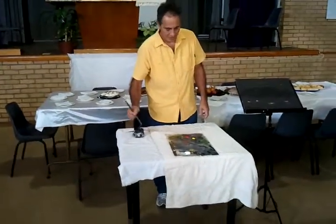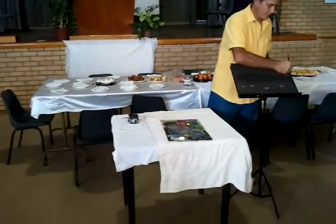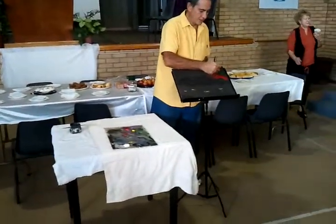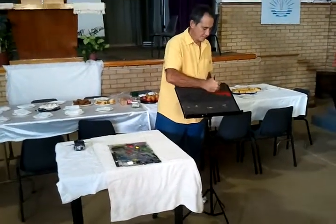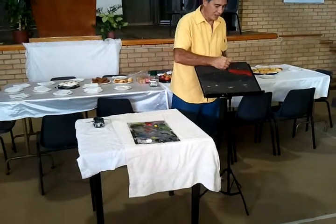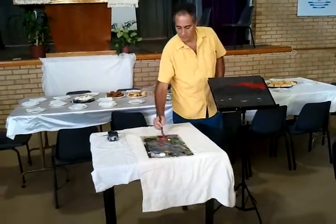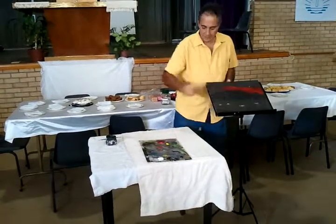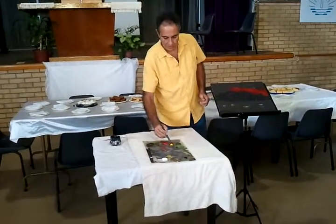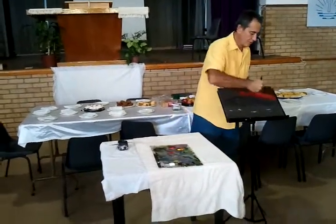I'm just going to paint this one red, as if the sky is red. I'll just fill it in — I'll do it upside down, normally I'm on the other side, but I'll just do it this side to show you how easy it can be. I've also got a little bit of yellow; I mixed a little bit of yellow and red and you get a bit of an orange color, so I put a bit of orange there.